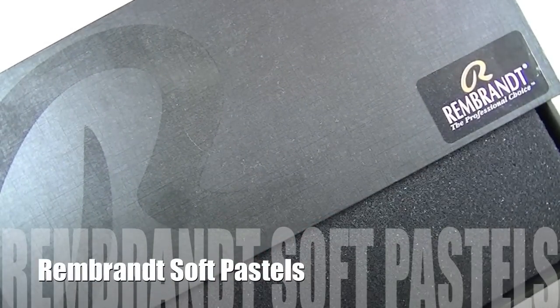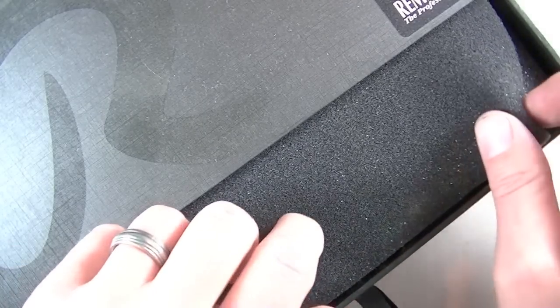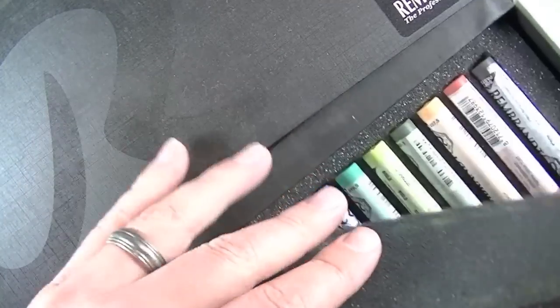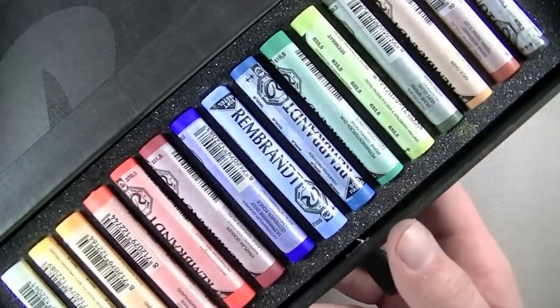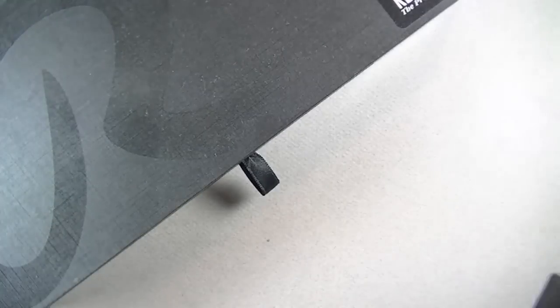In this video, we're going to take a look at using soft pastels to create a representational eye. I'm going to be using my Rembrandt soft pastels here. They are a bit pricey, but they are well worth the price.